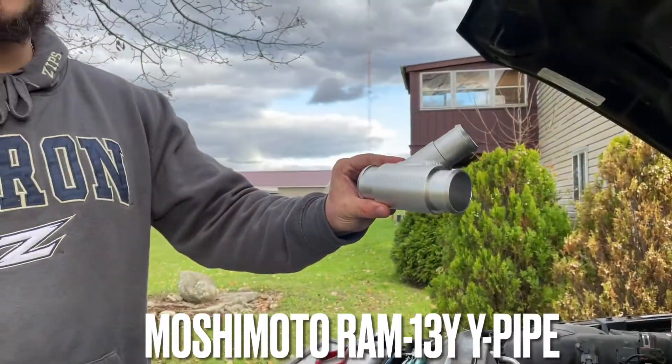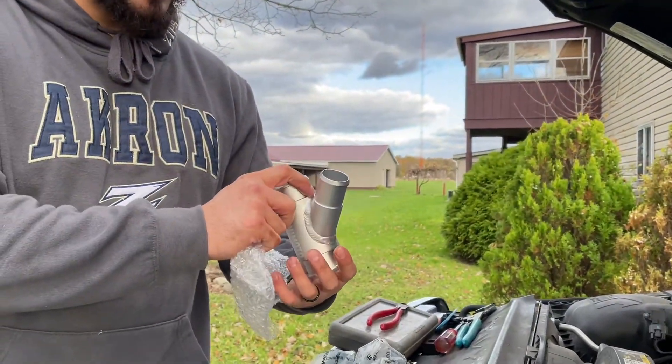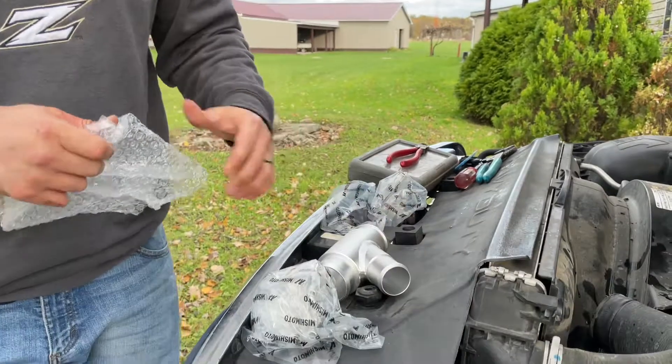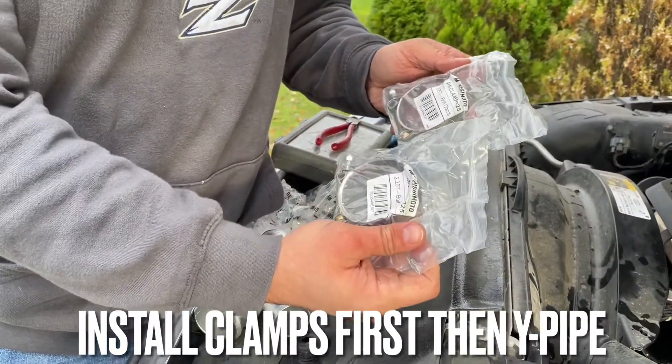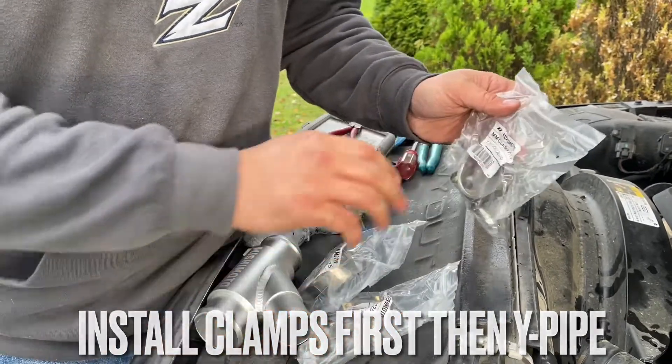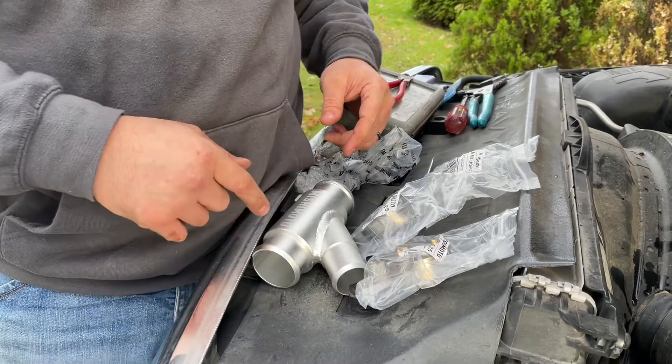Billet aluminum — Mishimoto. This one piece is going to add at least, well it's a diesel so 60 horse. Two-and-a-quarter inch on one side, one-and-three-quarter inch on the other. That was like two big ones in the wrong spot.